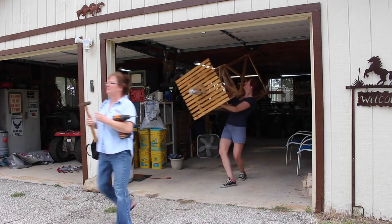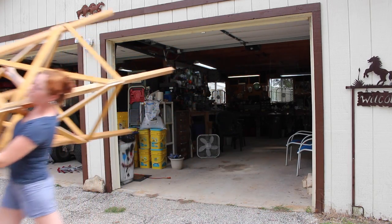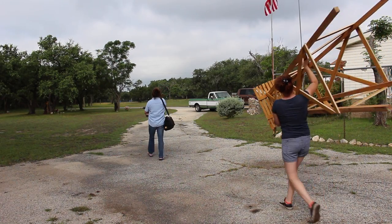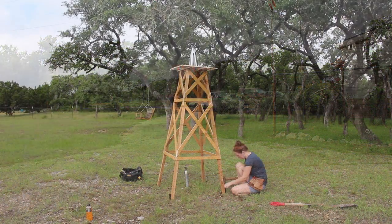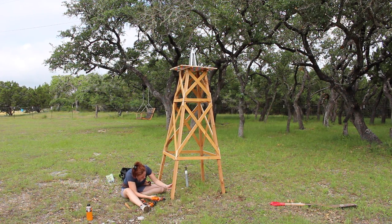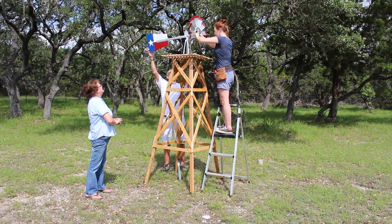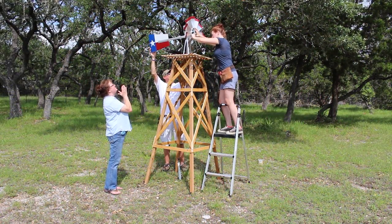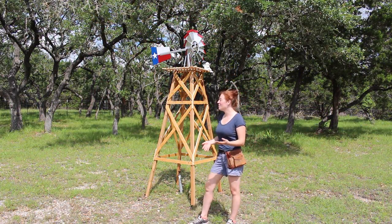Then the big moment — figuring out where to put it. I actually have a funny video posted on Instagram of me dragging it all over the property while mom made up her mind. Once a location was picked out I used some plastic stakes to drive into the ground near the legs, then came back with screws to attach them to the base. Then it was just a matter of putting the actual turbine on.